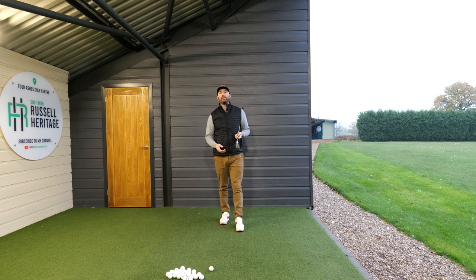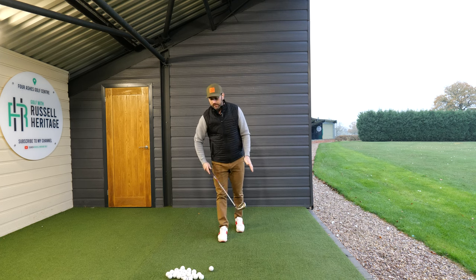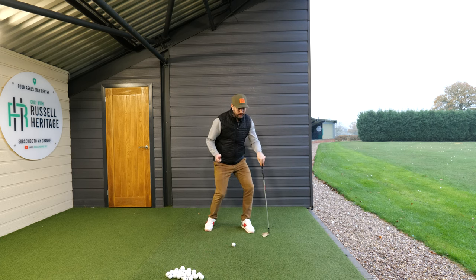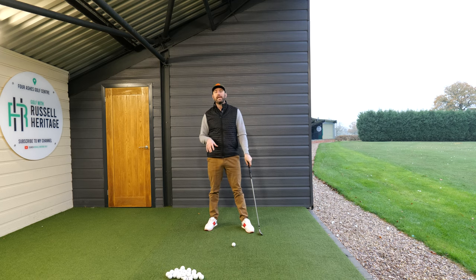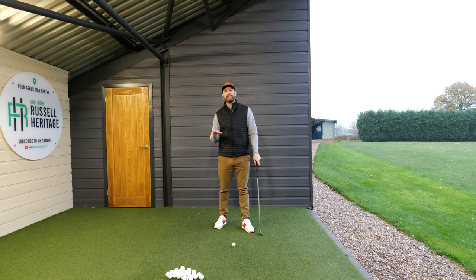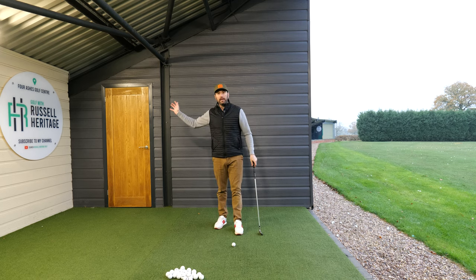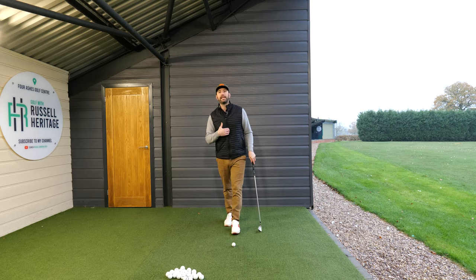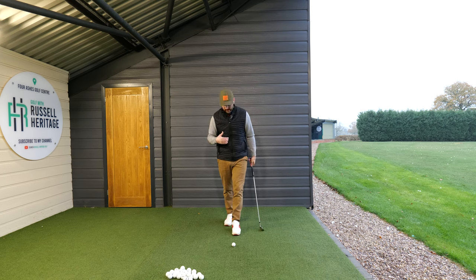The stance is really important and what it also does is it gets golfers away from the idea that moving your body a certain way will give you good contact - it's not there. Your contact is going to come from two things: hands coming down this way, and making sure that you keep your sternum over the golf ball.